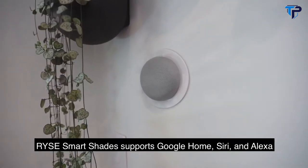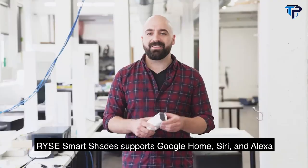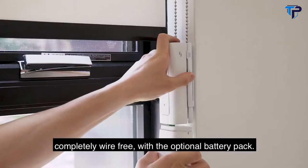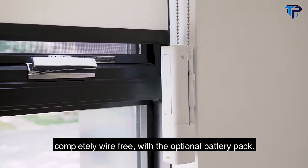RISE SmartShades supports Google Home, Siri and Alexa with the hub. And you can even make RISE SmartShades completely wire-free with the optional battery pack.